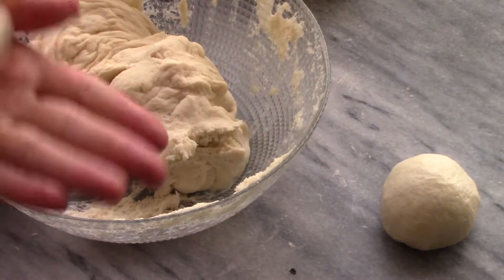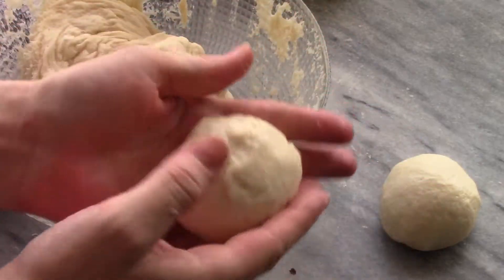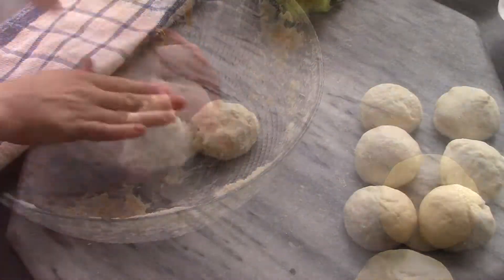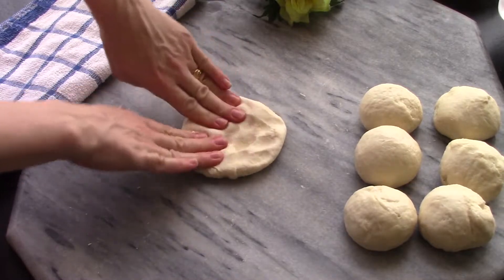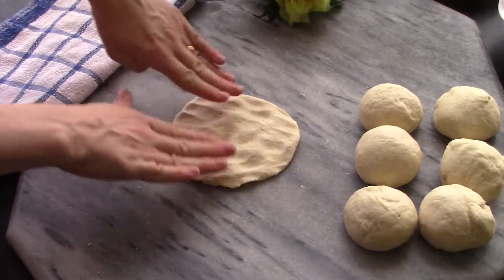Pizza was originally made for low-income families in Naples — amazing that it's one of the number one foods around the world today. Now we're going to flatten out our little balls, and make sure you make the edges extra skinny.